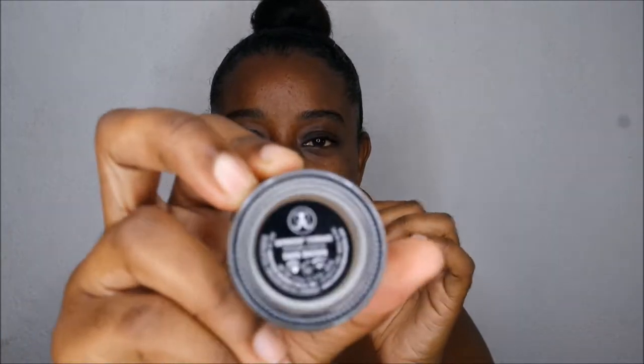It's the Anastasia Beverly Hills Deep Brow Pomade and I got it in the shade Dark Brow. I'm going to start filling in my eyebrows with this. I'm using an angled brush by the way. So that is my initial impression — I like it, I like it. Nice.